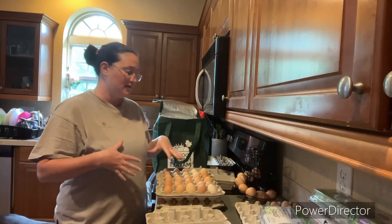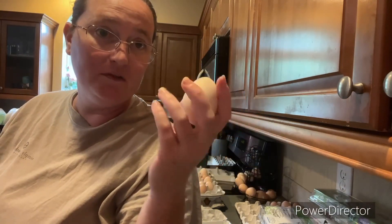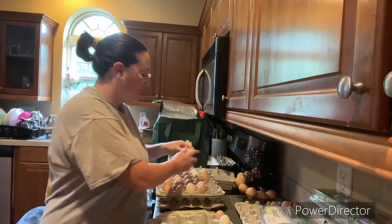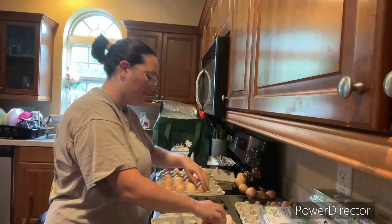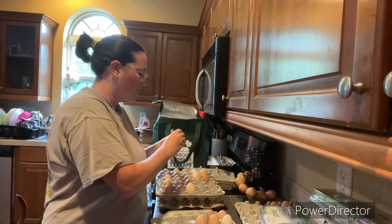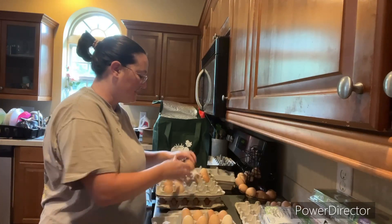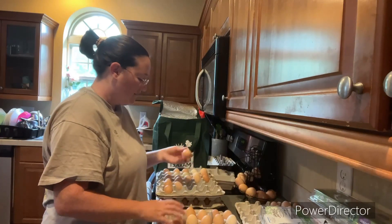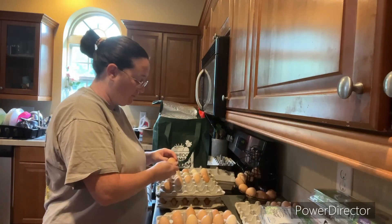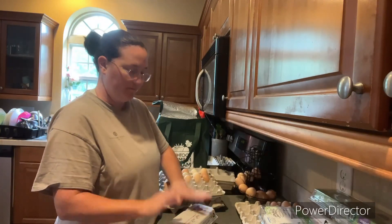We put lots and lots of pine down hoping the eggs stay clean. If you don't know a lot about eggs, they have this bloom on them that keeps bacteria from getting inside the egg. So if you wash your eggs it washes that coating off. A couple things happen if you wash your eggs: they have to be refrigerated, and the longer they stay in the refrigerator — they're good for a couple of months just like normal eggs — they lose the fresh taste.